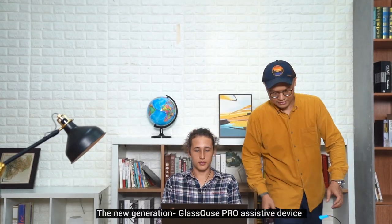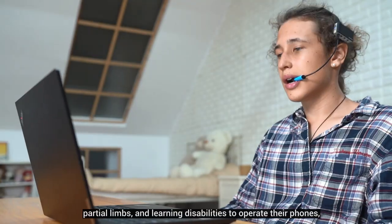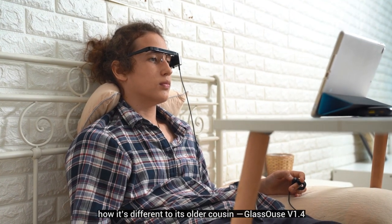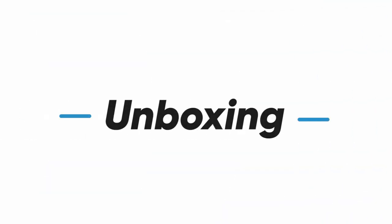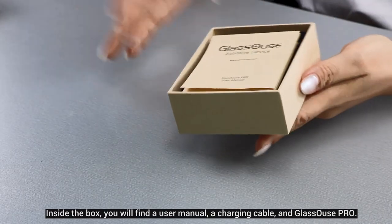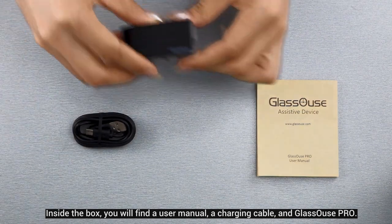The new generation Glasses Pro assistive device is a customized assisted wireless head mouse enabling individuals with limited mobility, partial limbs, and learning disabilities to operate their phones, computers, and tablets hands-free. Let's unbox it and review the functions, features, and how it's different from its older cousin, Glasses version 1.4. Inside the box you will find a user manual, a charging cable, and the Glasses Pro.